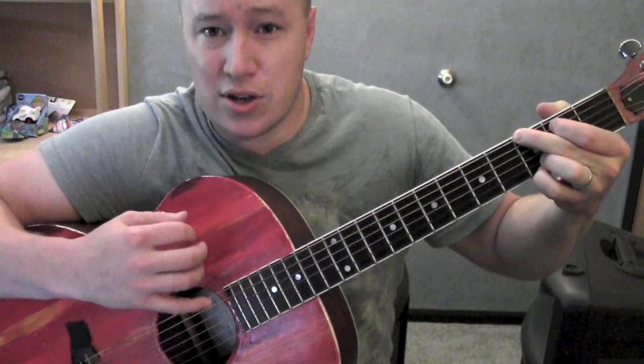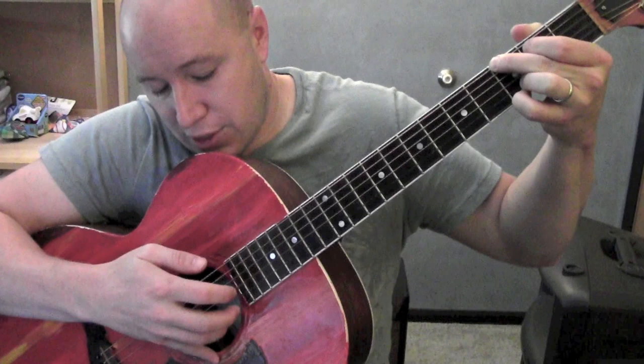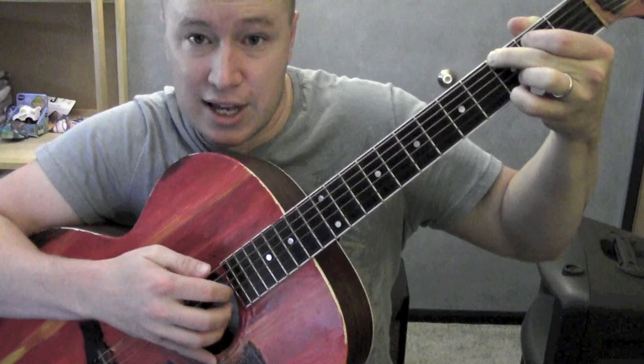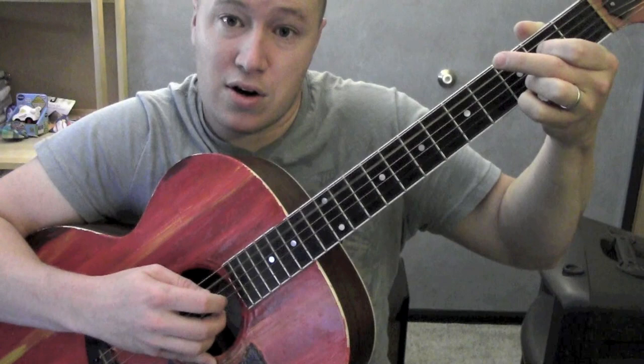Strumming and picking pattern. I'll show you how you can strum it out or do the picking. For the picking, the ring finger is on the first string, middle finger's on the second, and pointer finger's on the third — they're always on, each on their own individual string. The thumb will move: sometimes it'll be on the sixth string for the G, fifth string for C, fifth string for A minor, and fourth string for the D.